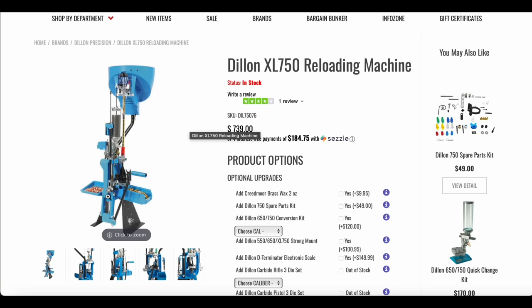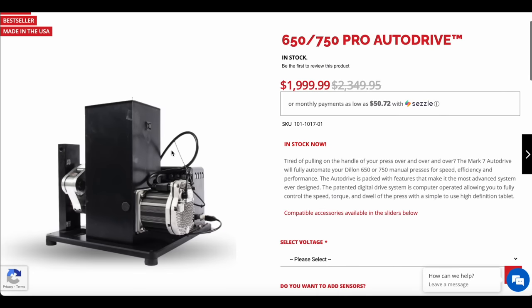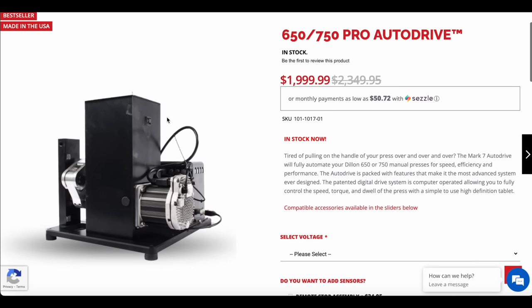I've put the 750 on the auto drive, which is for the 650/750. I happened to be doing this during Black Friday, so they are on sale — typically they're about $2,300 or so. I would love to tell you it's a perfect system, and for $2,300 you'd think it would be. It's really close and does a lot of great things, but the way the cam system works with the 750, it does apply a lot of pressure in ways you have to get used to.